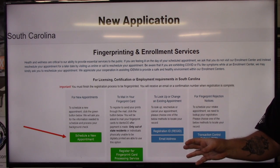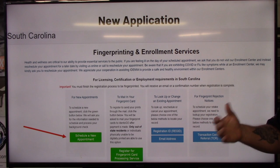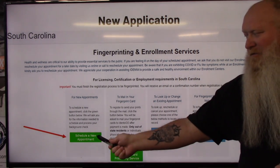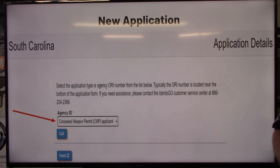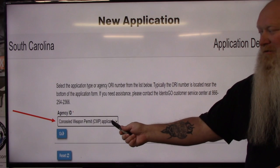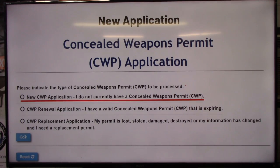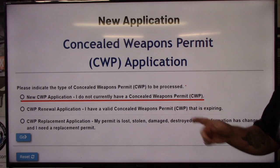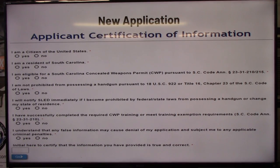Now it will bring you over to Identigo's web page. This is very different from my old video — they've changed the layout and process a bit. As you can see, you're going to click on 'Schedule New Appointment.' It will bring you to a page asking for the agency ID. Hit the dropdown and select 'Concealed Weapons Permit' — that's one thing that changed. Hit go, and it'll bring you here. If you're doing a new application, select the first option: 'New CWP Application.' Hit go. You'll need to read and answer the questions, then put your initials in the lower left corner box.